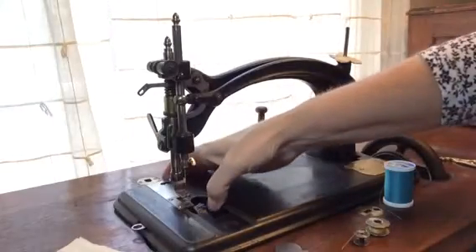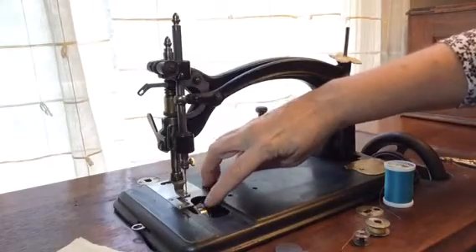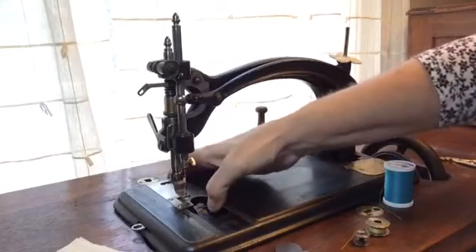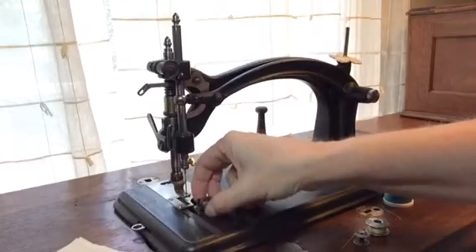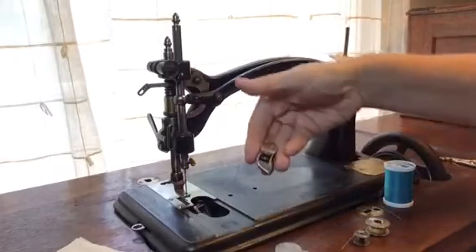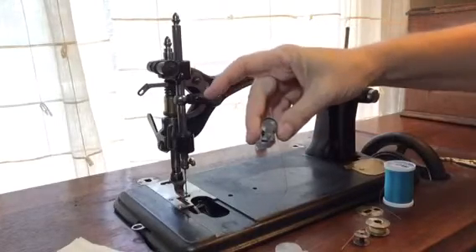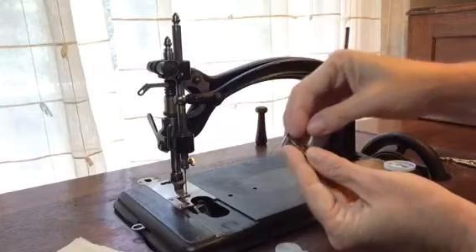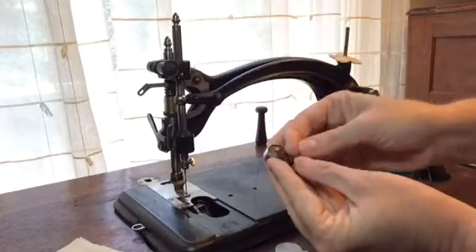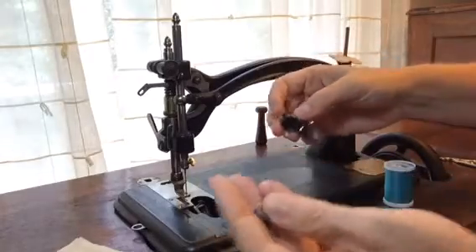To remove the shuttle from the machine, there's an arm that slides over the shuttle carrier to pull the shuttle out. It's a very fascinating little shuttle. To remove the bobbin from the shuttle, there's an arm that you lift out of place and it allows the bobbin to drop out.